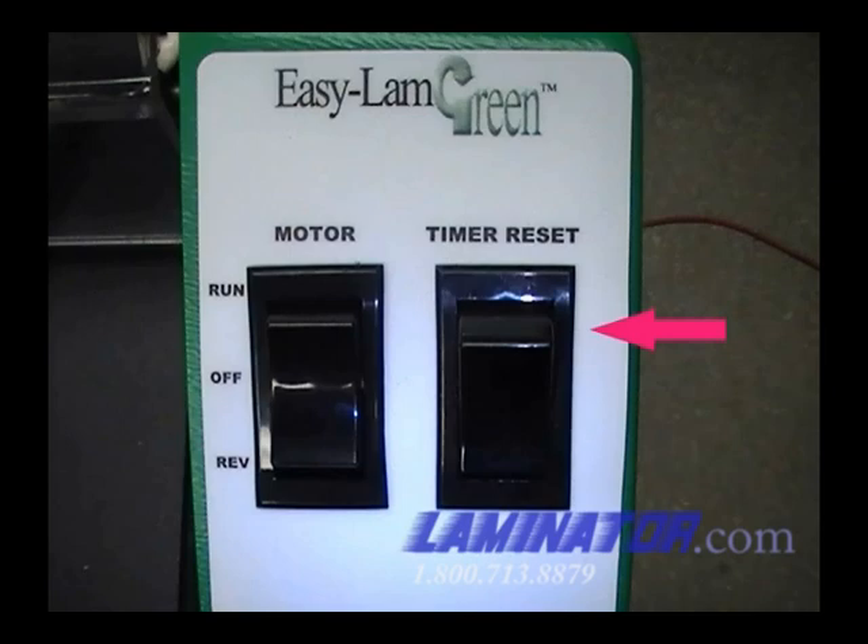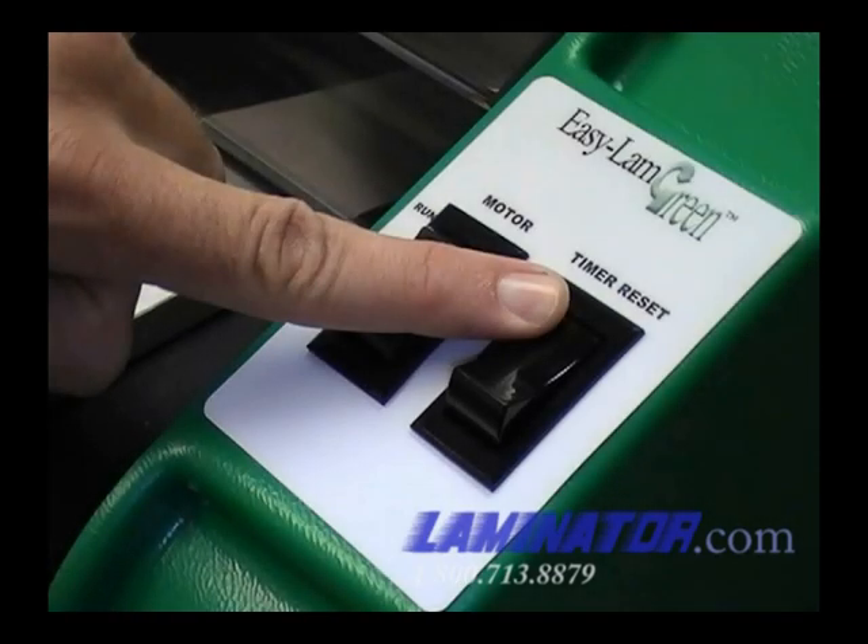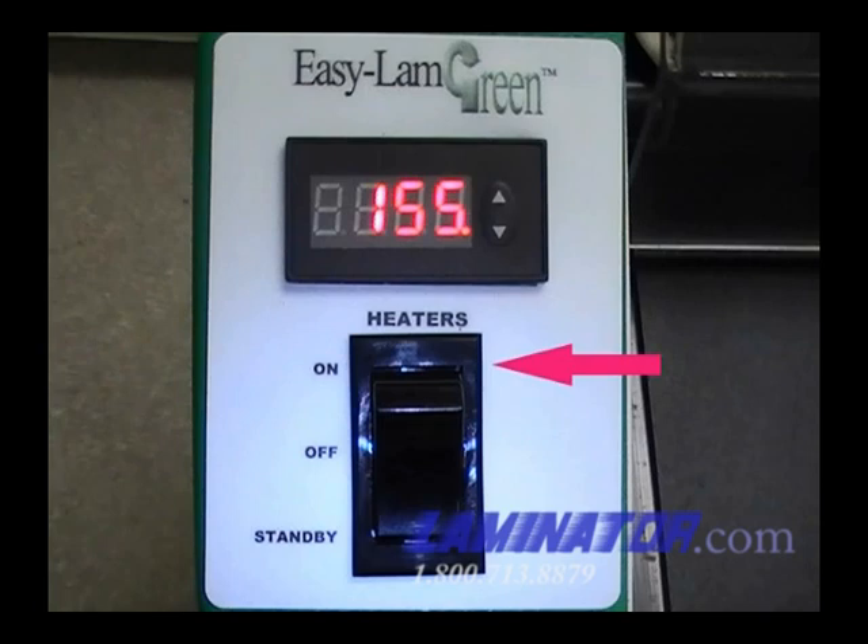If the machine shuts off and you want to either begin or continue laminating, press the timer reset switch to reset the machine for one hour. Since the heaters will have to be back up to laminating temperature in order to continue laminating, turn the heater switch to on if necessary.